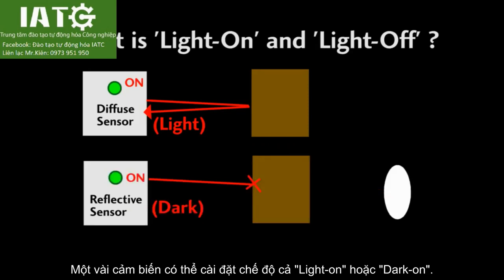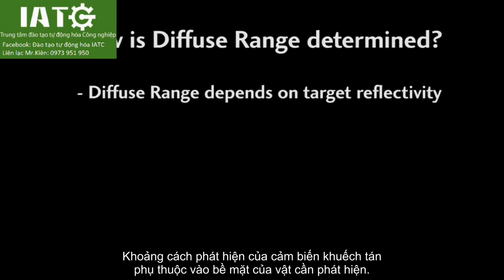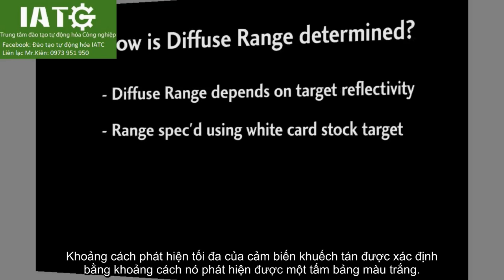Some sensors can be configured to either light on or dark on mode of operation. Diffuse sensor range is dependent on the reflectivity of the target. In some cases, a dark object may reflect light better than a light colored object. Diffuse sensors are specified by the distance at which they detect white card stock.